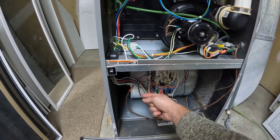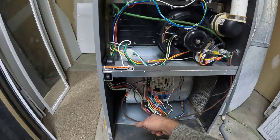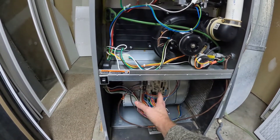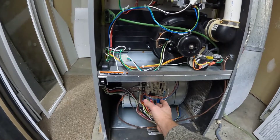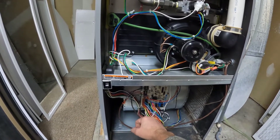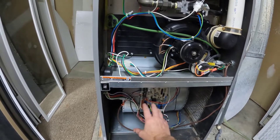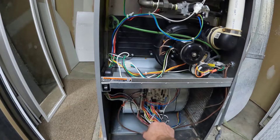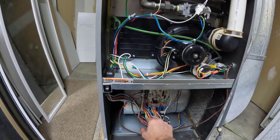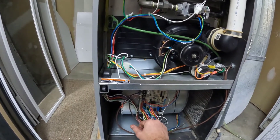It usually happens in the winter, anytime it needs to send a signal to the furnace to turn on. During the summer, if you don't have air conditioning, maybe you won't have a problem — but in the winter when it starts working hard, eventually it'll go dead. The symptoms of that battery issue will be you lose Wi-Fi connection, or if you go into the settings on your Nest thermostat — I think it's called application or app — it'll say low battery.